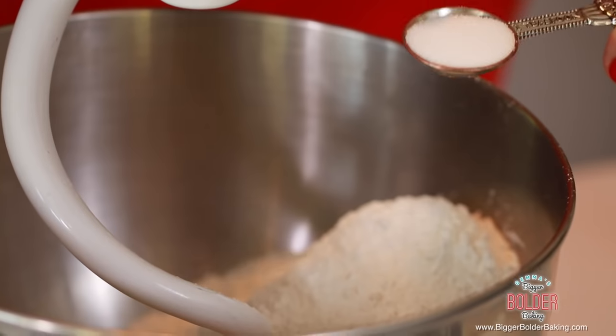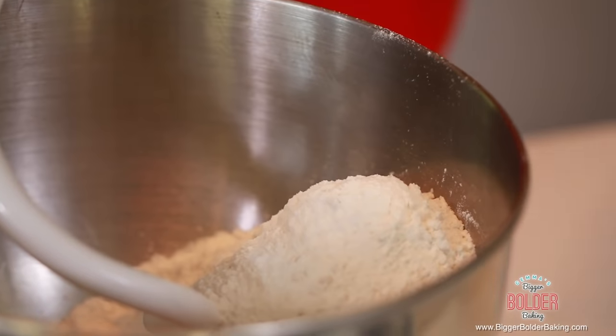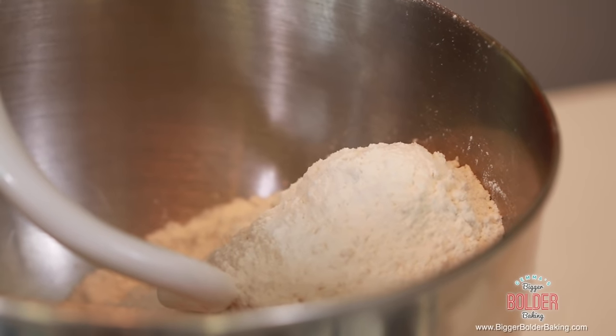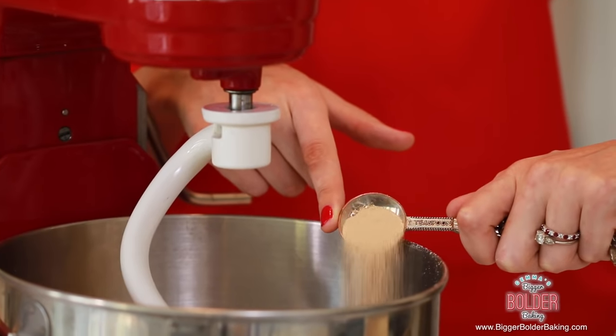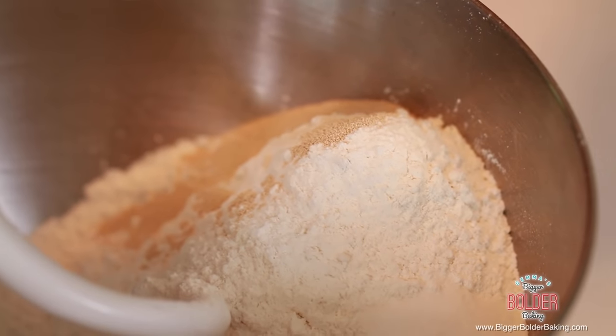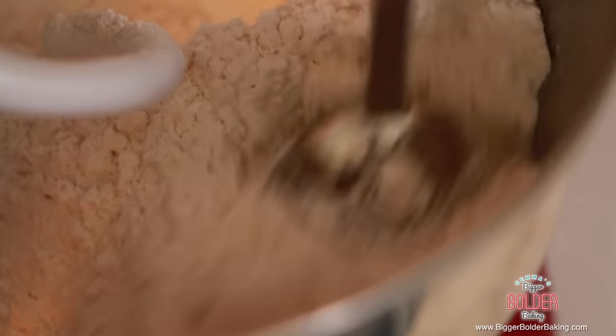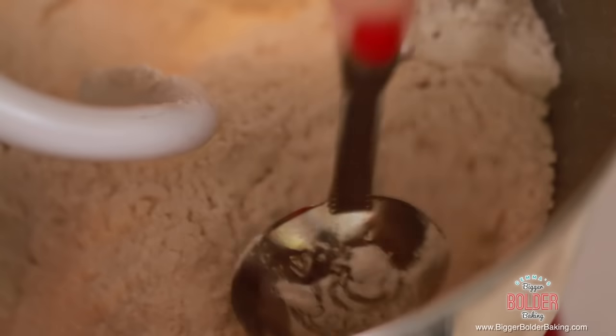Our next ingredient is salt. Salt is super important in bread making — I'm going to put that over on one side of the bowl. Our next ingredient is dried yeast. It can be fast action or active dried yeast, that's totally fine. Put the salt on one side and the yeast on the other side of the bowl, and then after that they can be mixed in together, but just don't put them directly on top of each other.